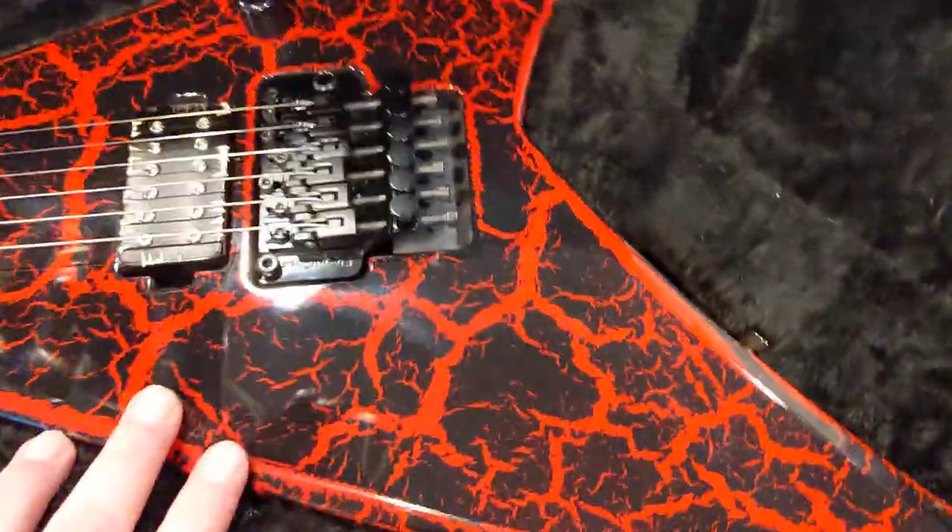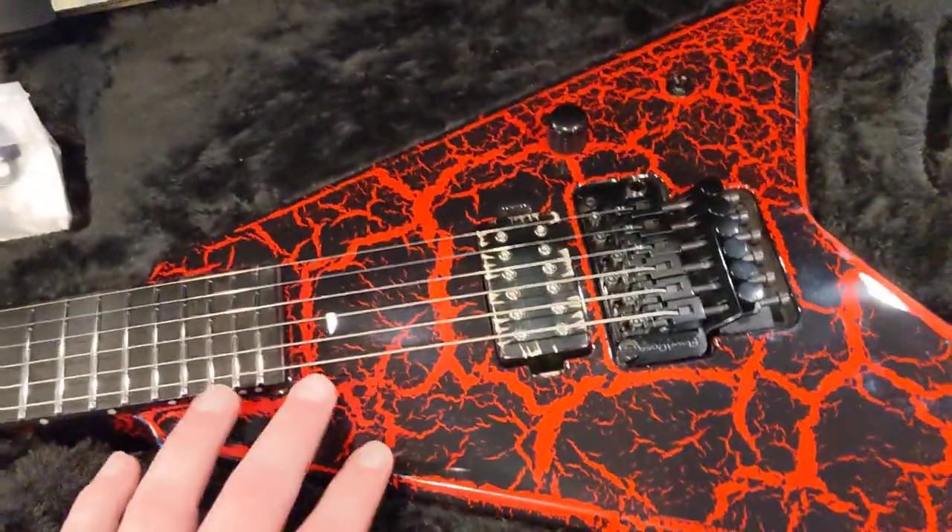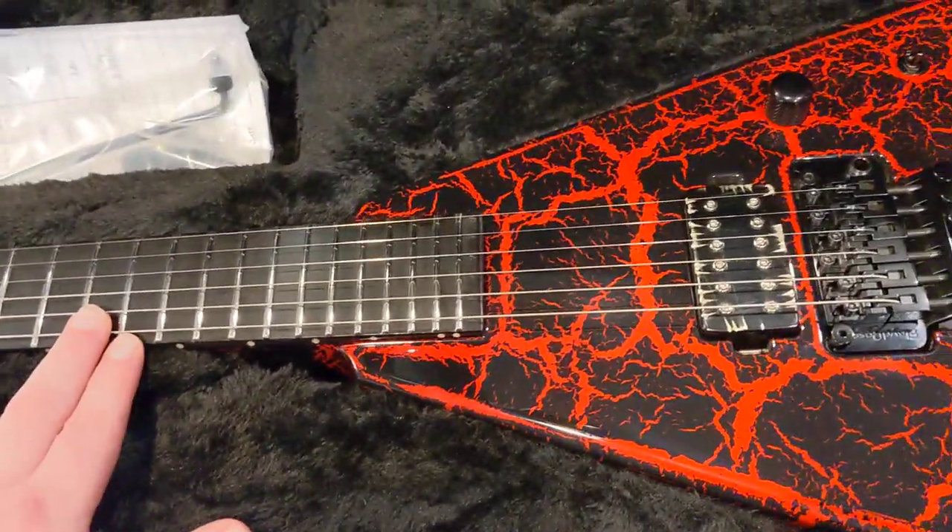This particular piece has a mahogany body with a maple neck. It's got a blank ebony fretboard with stainless steel frets.